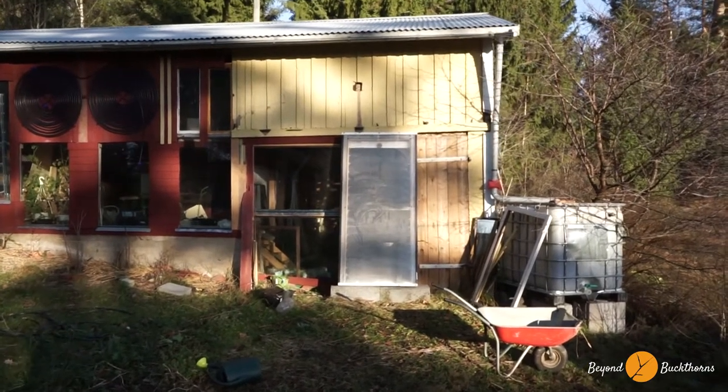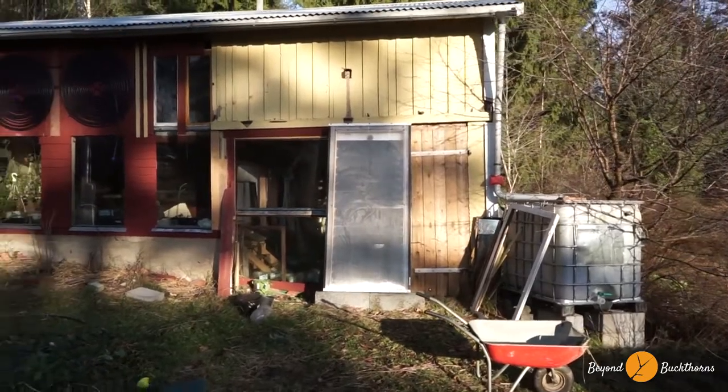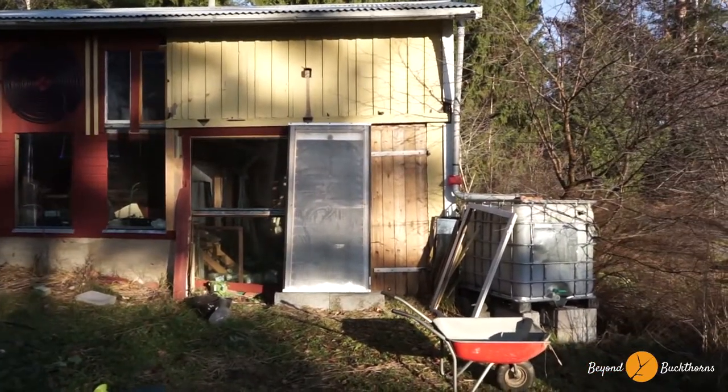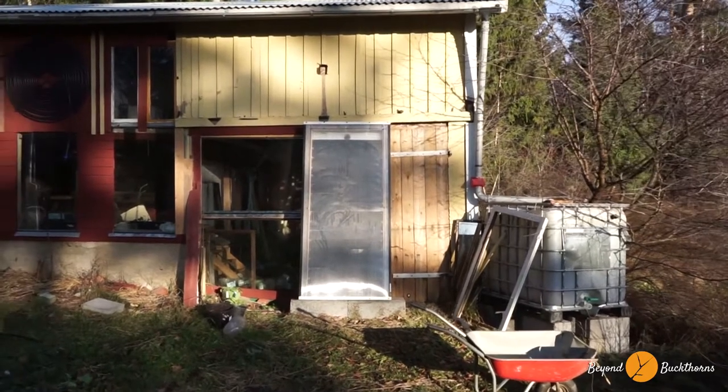Hello, this is Nick Chase for Beyond Boxhorn. I'll give you a little bit of an update on what I'm currently doing. And what you're seeing here in the middle, that's a so-called solar furnace.